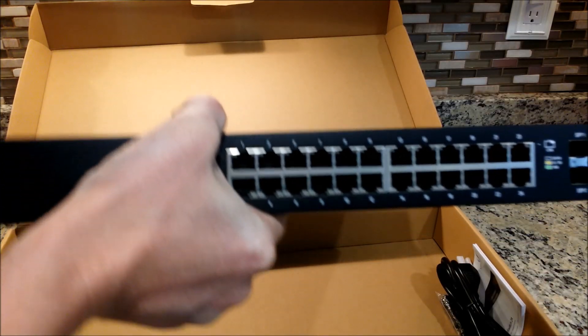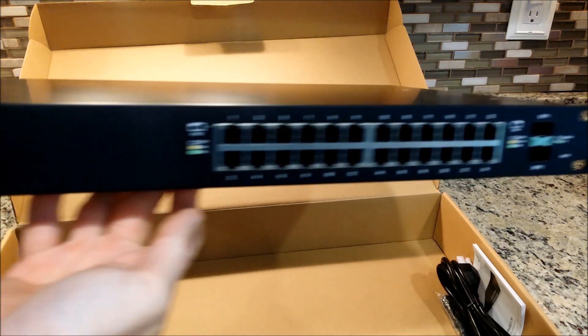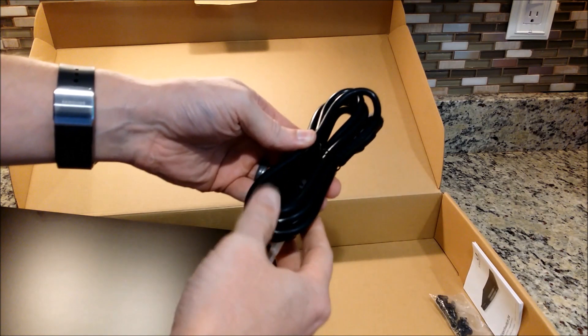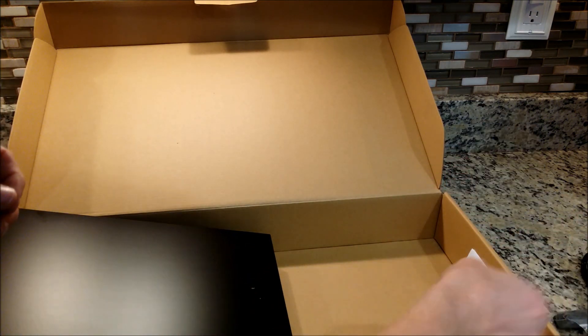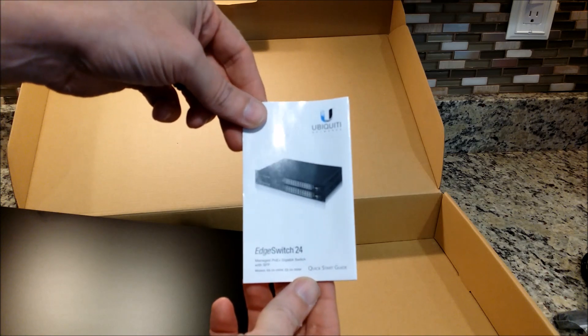Inside the box we have the switch, power cord, mounting screws and cage nuts, and the EdgeSwitch 24 quick start guide.